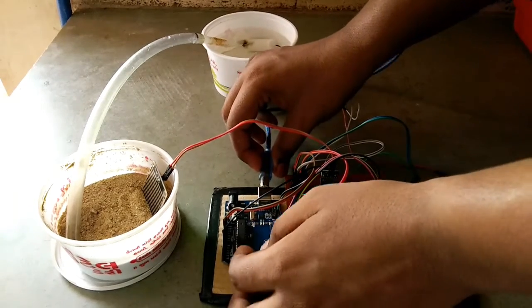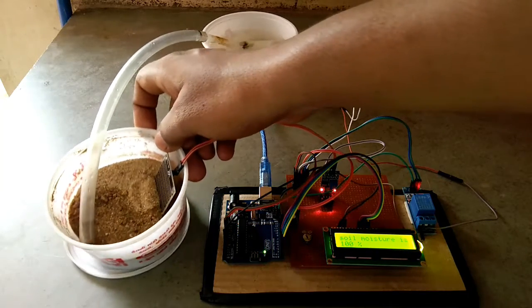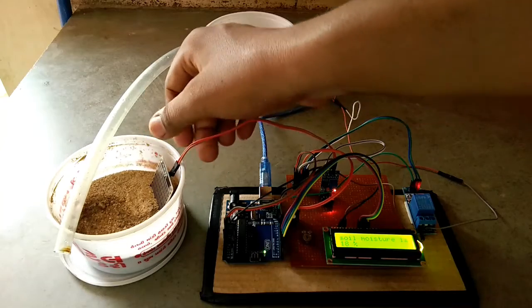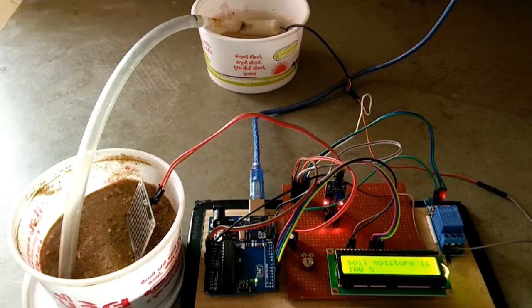Now I connect the Arduino to power the whole system. When I power the Arduino, the soil moisture sensor reads zero percent, so the water pump turns on for watering. When the soil moisture sensor reaches 100 percent, the water pump automatically turns off.